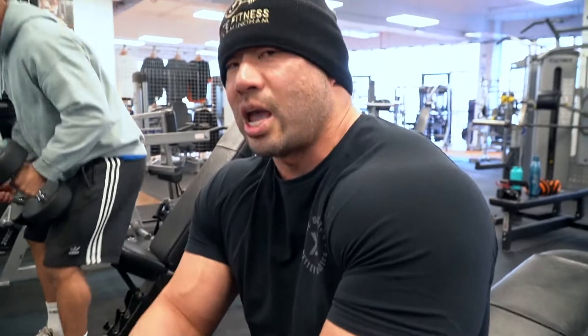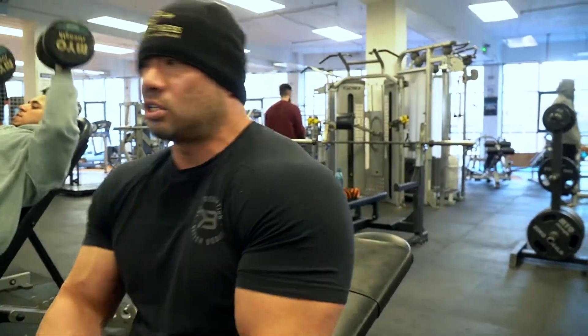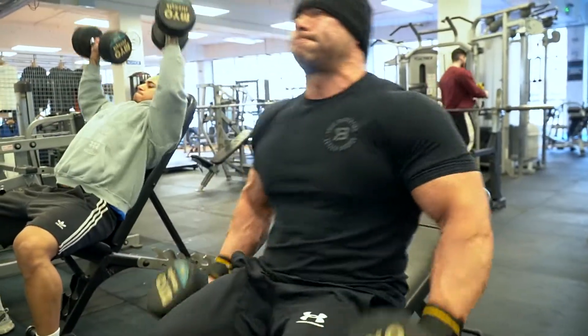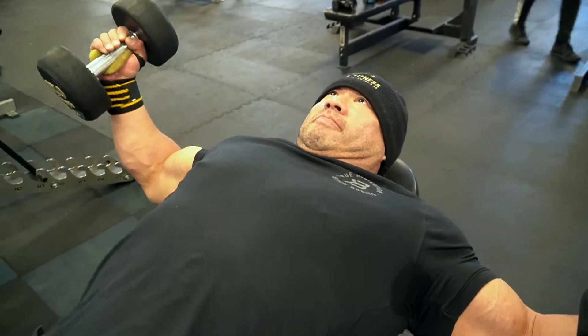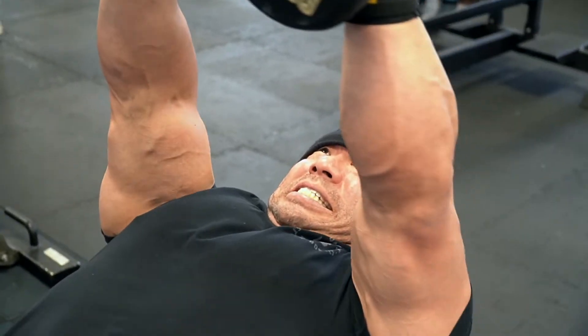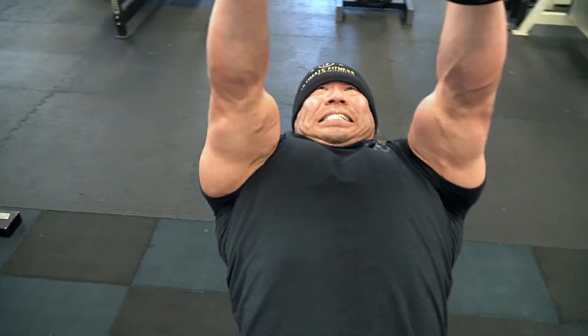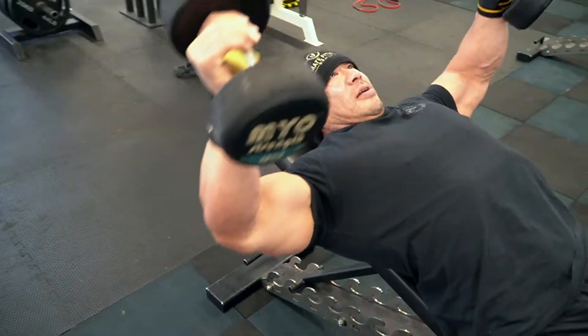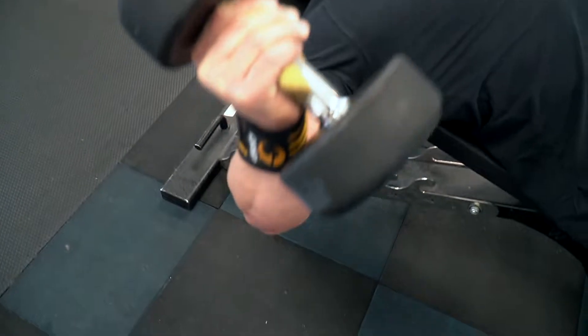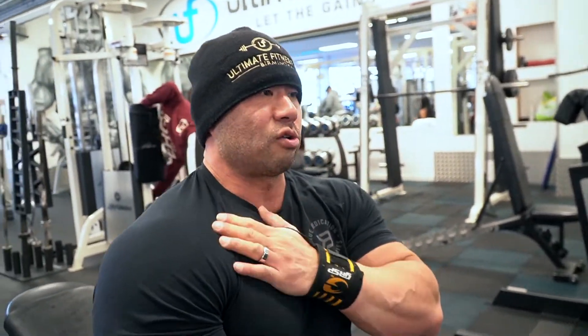This is more of an isolation movement — it doesn't heavily involve the tricep, so there's a really good emphasis on the big contraction at the top. Same again, keep the chest nice and high. Definitely feel that in the chest — give it a go. If you don't feel it in your chest, drop the weight. Get a good stretch and a good squeeze.